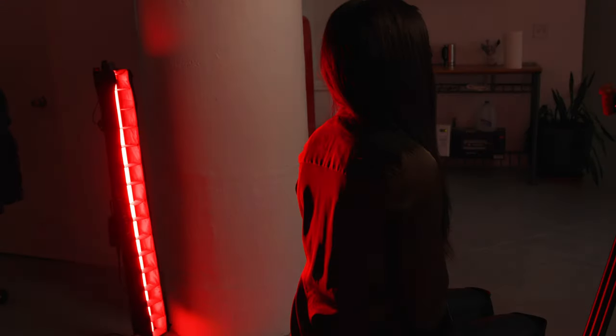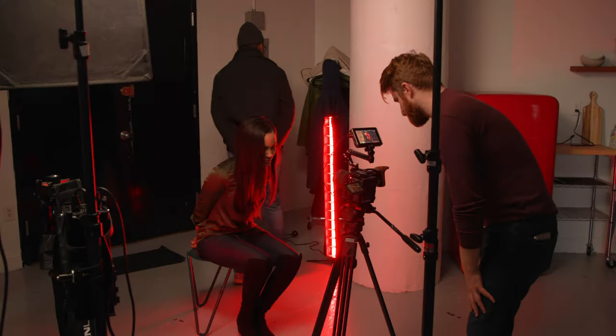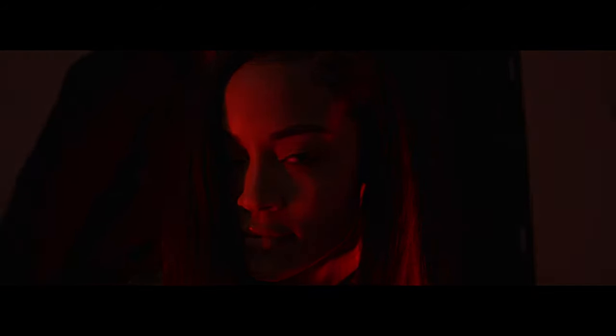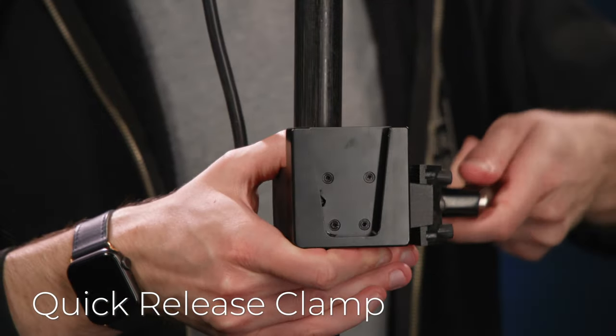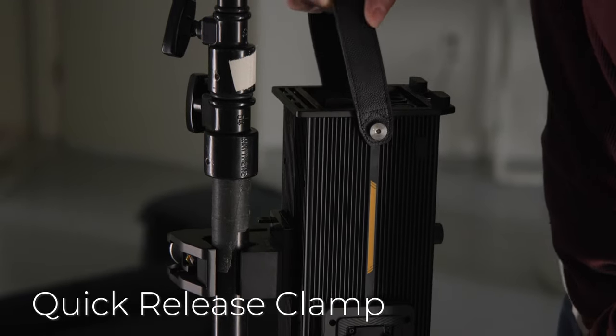We also have two Pavo tubes — the 30Xs — both set to HSI mode with some red added to really make it feel like a dark, dirty, grimy scene. The control unit can easily be mounted onto a C stand or light stand with the included strap, but if you require something more secure, take advantage of the included quick-release clamp. Simply clamp it onto your heavy-duty light stand and attach the control unit via the built-in V-mount bracket for secure attachment and easier access on set.